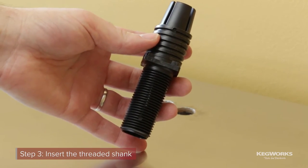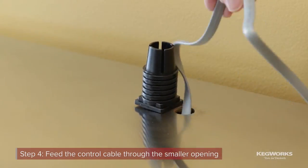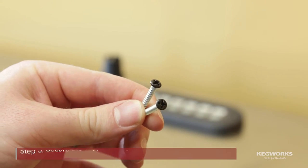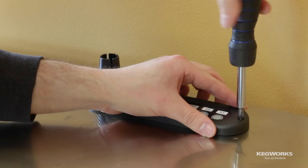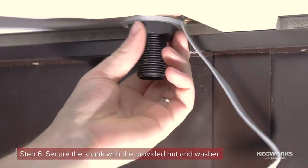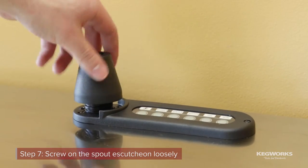Insert the threaded spout shank into the larger hole. Next, feed the control cable through the other opening. Then place the keypad over the shank. Using the provided mounting screws, secure the keypad, making sure to use the shorter of the two screws on the spout side. Using the provided nut and washer, secure the shank to the surface, making sure not to over-tighten. Screw the spout escutcheon onto the top of the shank loosely.